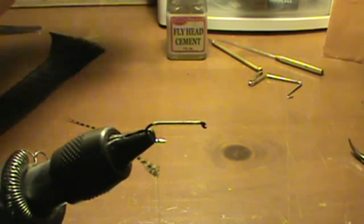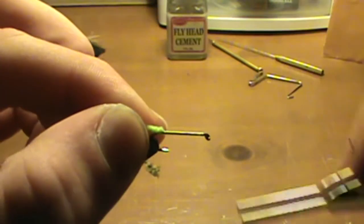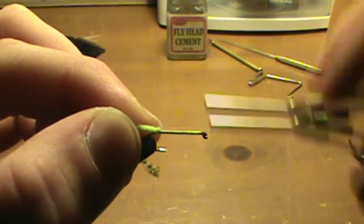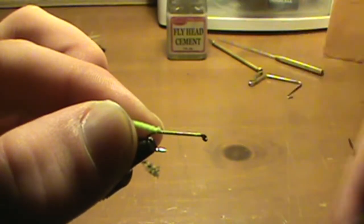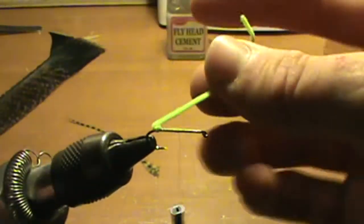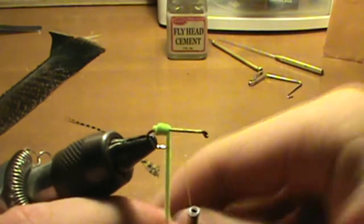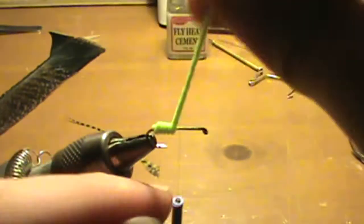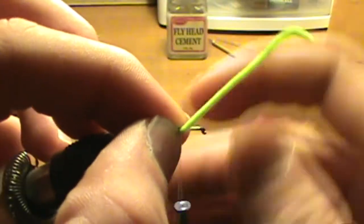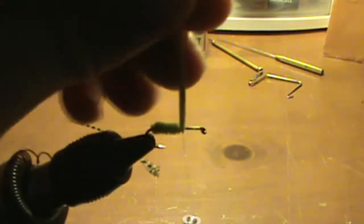Then you're going to take your green chenille, and you're going to tie it on back here at the end of the fly, and then wrap halfway, or just a little bit more, up the hook. Take the chenille and wrap it up to where you stopped your thread. Once you get there, just tie it on and cut off the excess.